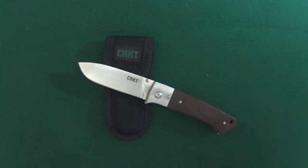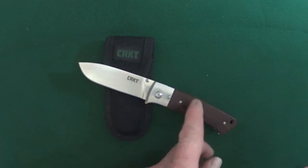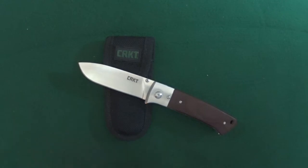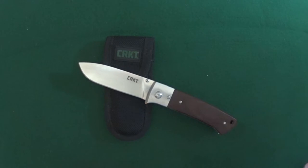Hey guys, today I want to go ahead and show you this CRKT Torea, which is actually designed by Steve Jernigan. Torea is actually an evergreen tree in the conifer family. Torea is also a state park in Florida — not sure which this knife is named after, but yeah, conifer and a state park: Torea.